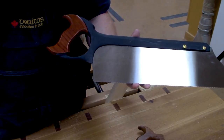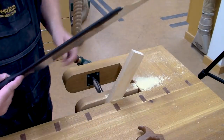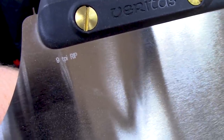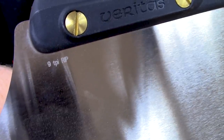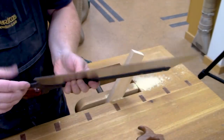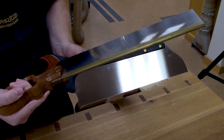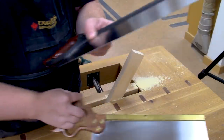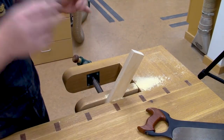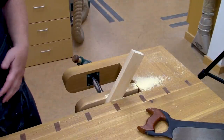This is the Lee Valley Veritas — I believe it's 16 inches. Let me double check — yes, this is a 16-inch, 9 TPI rip. The last one I showed you was 10 PPI, not TPI. TPI would be teeth per inch; PPI would be points per inch, counting the very point of the tooth. These two saws actually have the same exact tooth pattern — this is 10 PPI and this is 9 TPI. Different manufacturers use different conventions, so I'll just stick with what each manufacturer calls it to avoid confusion.